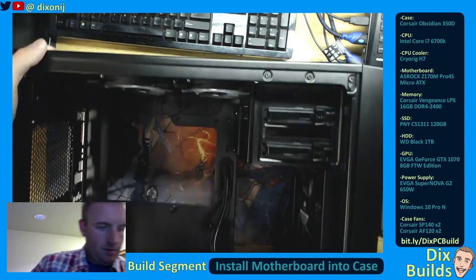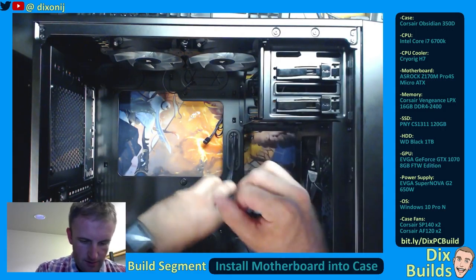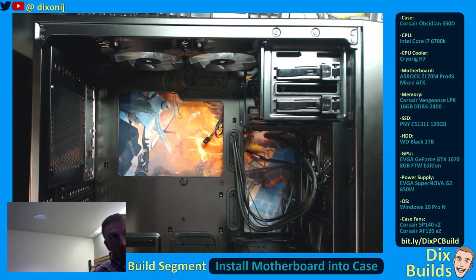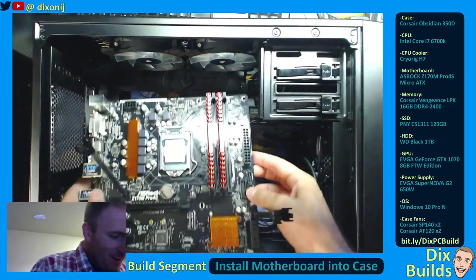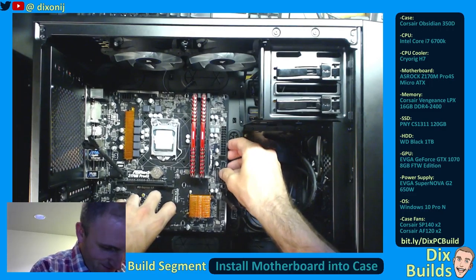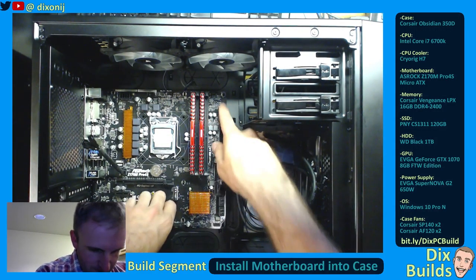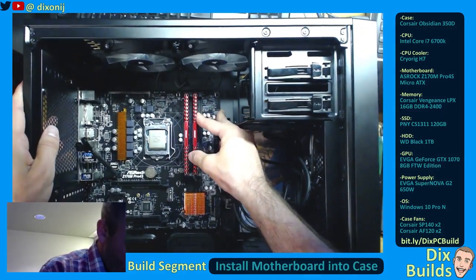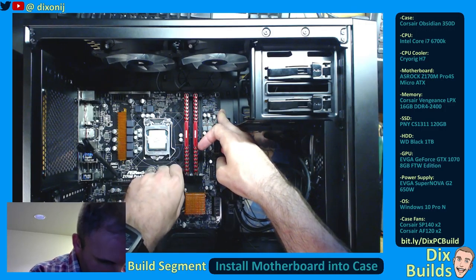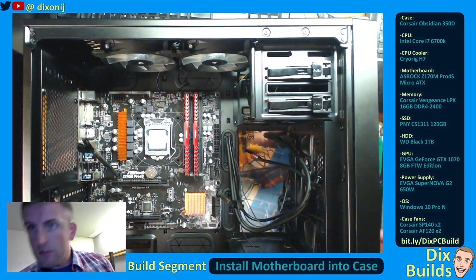I'm going to put this in the case here. Make sure we don't crunch any of these fan cables. Tuck these off to the side and out of the way. We're going to take our motherboard — there's a peg right here which helps me align this perfectly. With the I/O shield in place, it seats down nicely. We've got screw holes here, here, here, here, here, here — there are like 10 screws. We are going to now take our screws.